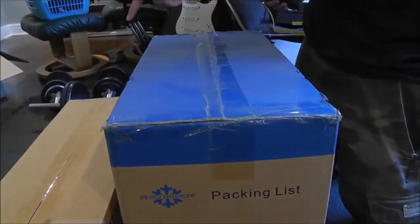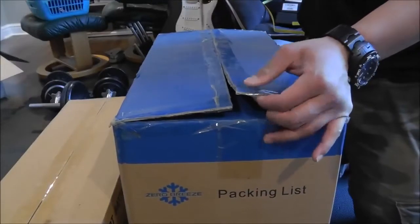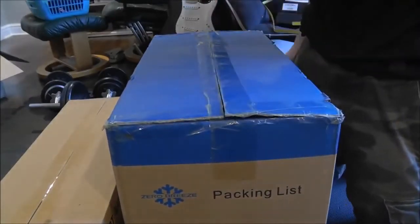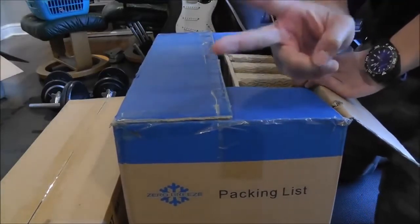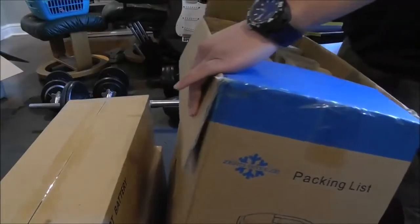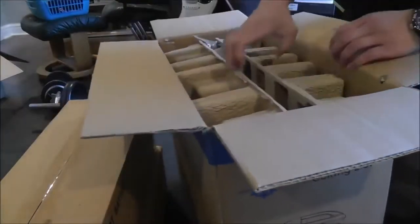We're going to open the Zero Breeze first, then the batteries, and then we'll see how they all play together. When I bought this on eBay it was an unopened setup, so I don't actually know what color this comes in. Even though all the promotional material shows blue, they come in two colors: orange and blue. I don't know which one this is and I don't think the seller knew either. I'm kind of hoping for blue, because I like that one a little better, but honestly they both look really nice.